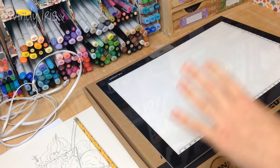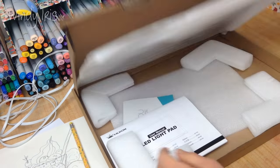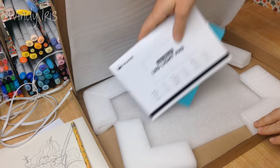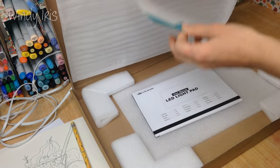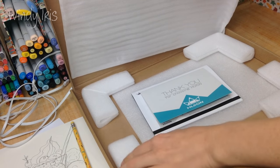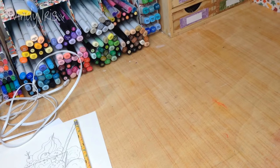I found this on Amazon and it saved my life during that project. This is what the box looks like - it comes very well packaged, as all of Huion's products have. I've never had any problem with their packaging. It comes with a light pad, a manual, a thank you card, and corner protectors that protect the light pad in transit.